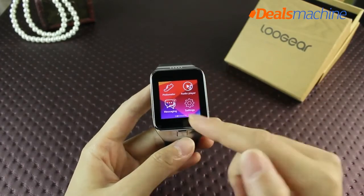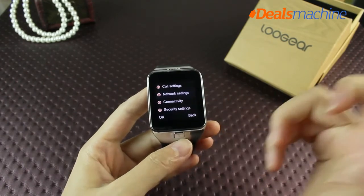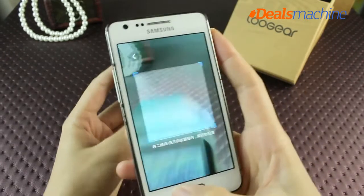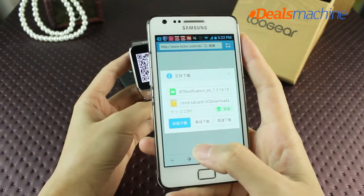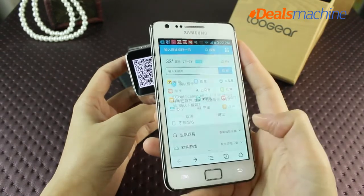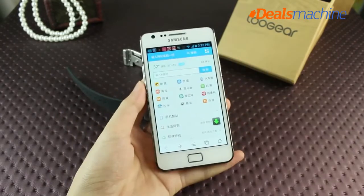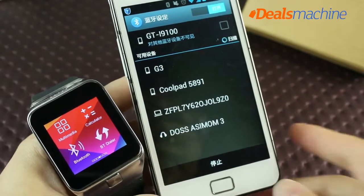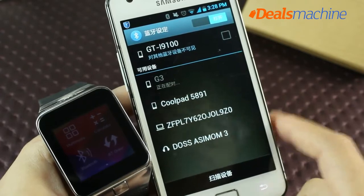The Le Ji G3 has two different UI interface sets for users to choose from, similar to Android phones. Before operating the G3 series, you need to download the G3 app on your Android smartphone, find the decode interface, and scan the QR code on the watch. The phone will prompt installation of Bluetooth app software. After installation, open the phone's Bluetooth function, search for the G3 via Bluetooth, and pair the smartwatch.